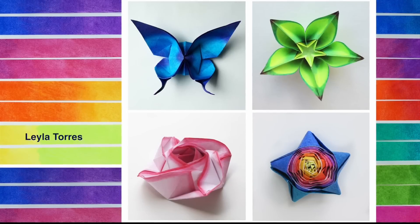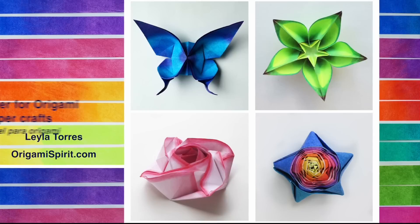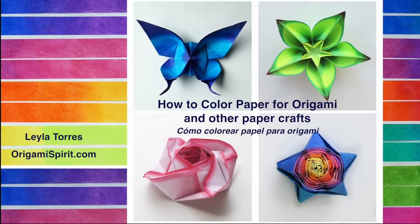This is Leila Torres of OrigamiSpirit.com. In this video you will learn how to color paper for origami and other paper craft projects.